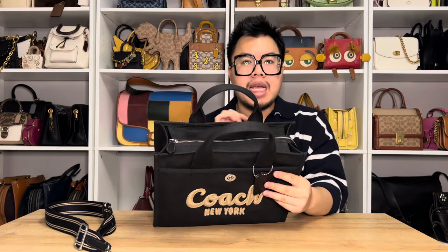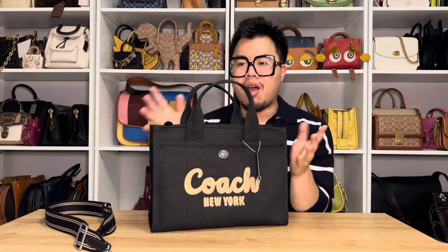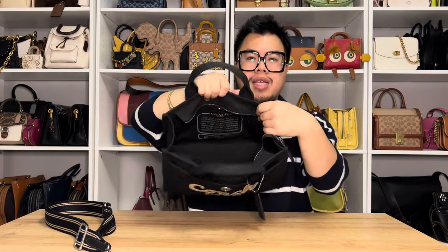On top of the bag, it is going to be a zip top closure, which is something I really appreciate about this bag. I feel like Coach could have easily just done a magnetic closure or no closure at all, but I did like that they have a zipper closure on top for security. It is going to be in silver hardware to match the other silver elements on the bag. The inside is one big spacious open compartment, and I love that there are no pockets — I like how open it is. Your story patch is going to be printed on the canvas as well.